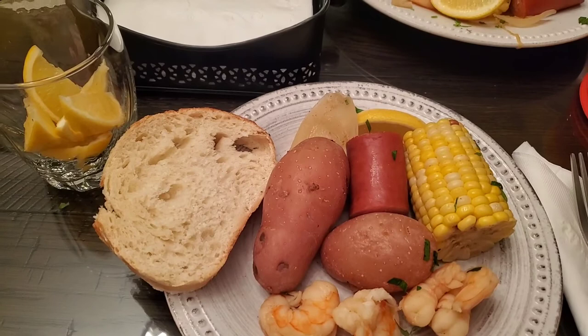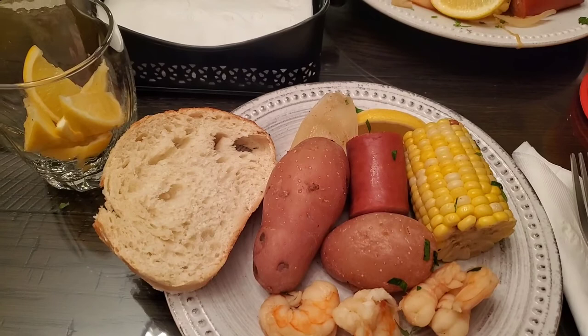I hope you enjoyed this video on how I make a simple Louisiana style crockpot shrimp boil. If you like this video please give me a thumbs up, and if you loved it please subscribe. Thank you so much for stopping by and have a good night!